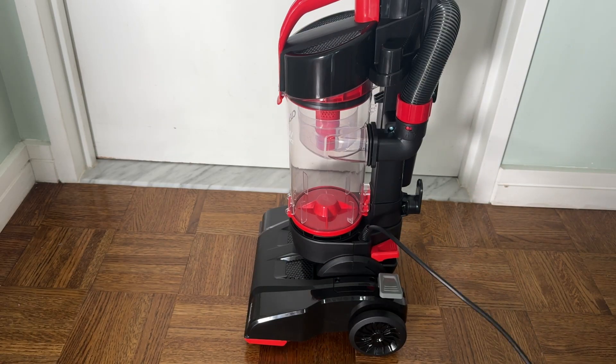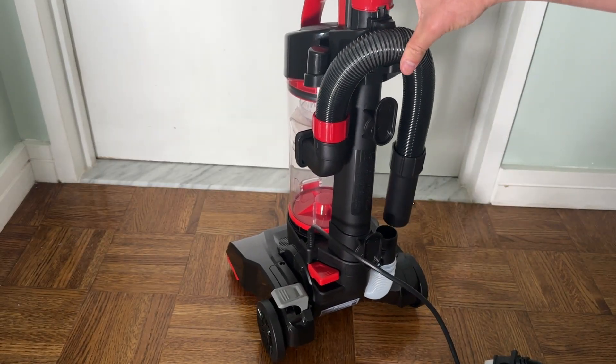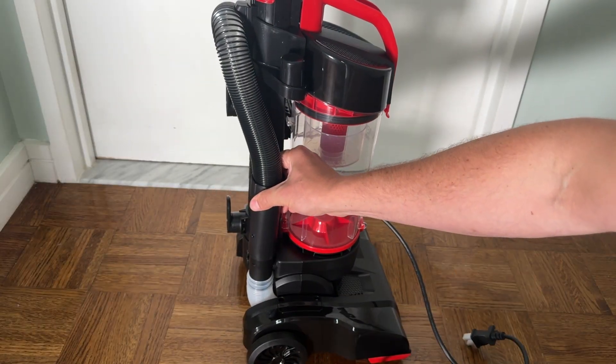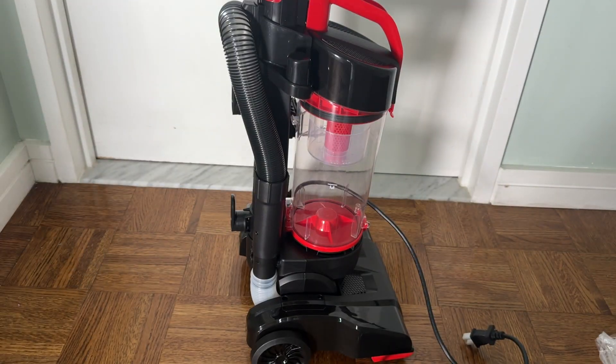There's the vacuum. It has an attached power cord and an attached hose. The handle piece clicks right into place.